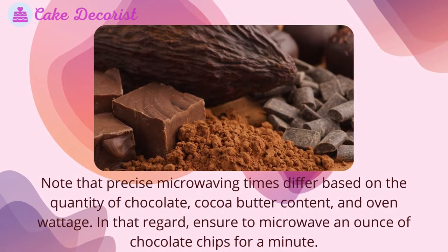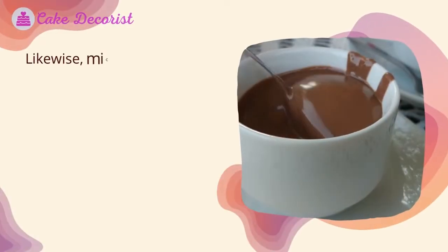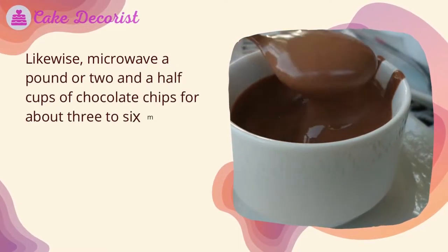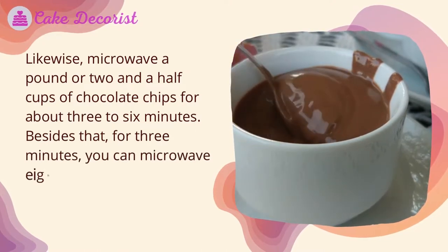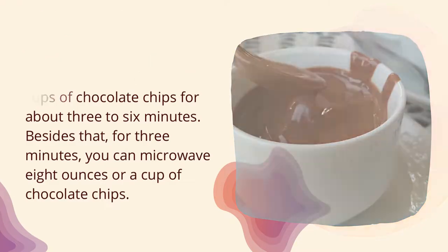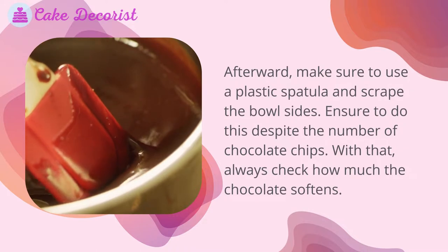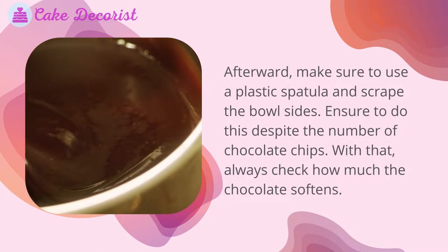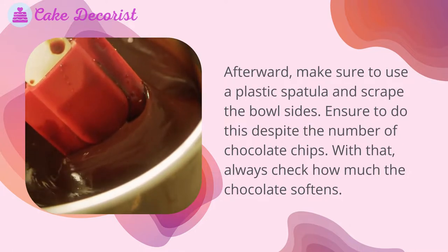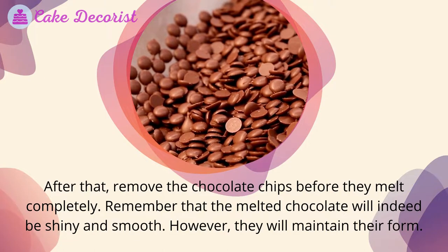Microwave one ounce of chocolate chips for about one minute. For one pound or two and a half cups, microwave for three to six minutes. For eight ounces or one cup, microwave for about three minutes. Use a plastic spatula to scrape the bowl sides regardless of quantity, and always check how much the chocolate softens. Remove the chocolate chips before they melt completely.